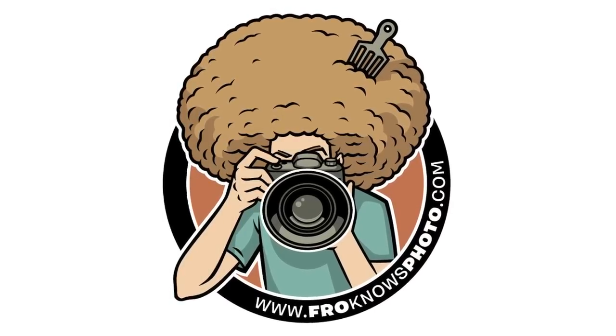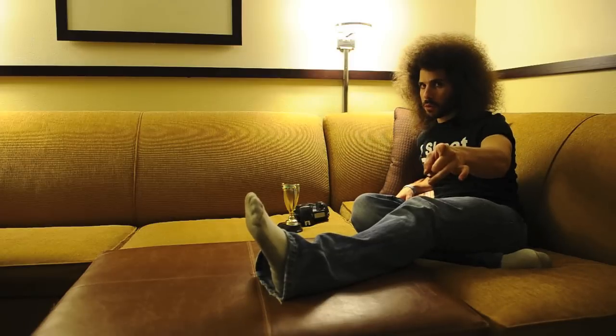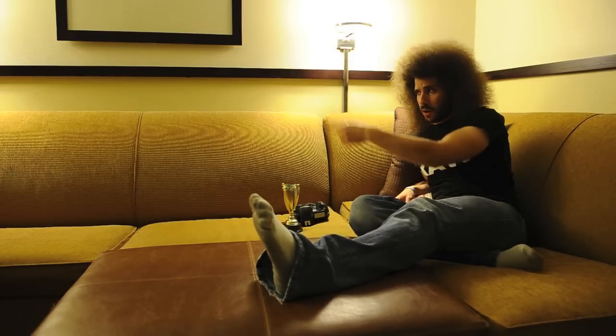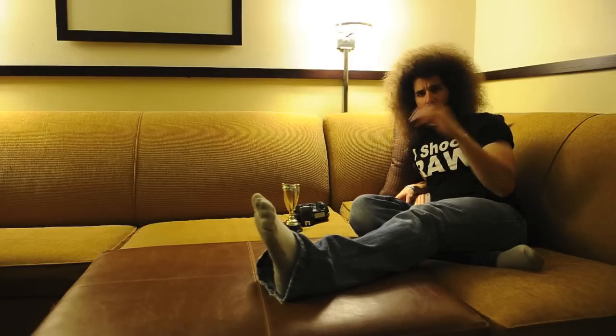I don't have my intro music with me. No memory card lock? Jared Polin, froknowsphoto.com, coming to you from Chantilly, Virginia, in my hotel room on this awesome sofa. Anyway, super secret project time.